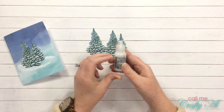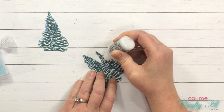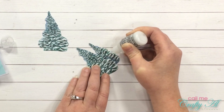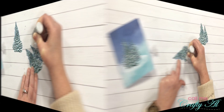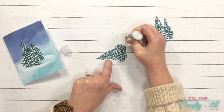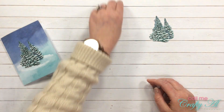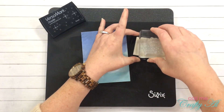To add some shine to the snowy parts of the trees, I got out my white stickles and just put down dots of the glitter glue and then spread it out with the tip of the bottle. I thought since this card is pretty plain and simple that this would add a little shine. Once I had that done, I placed these to the side so they could dry.